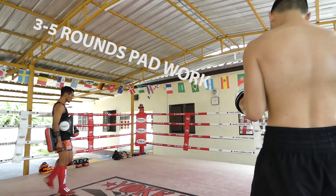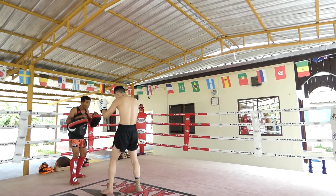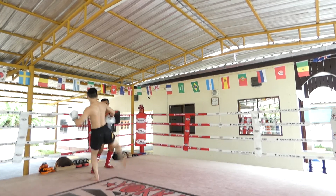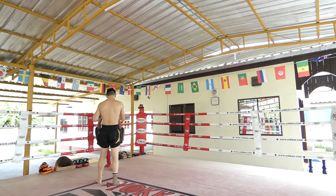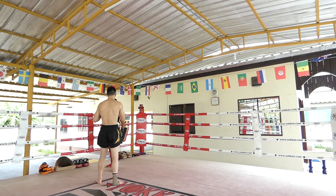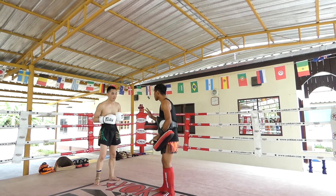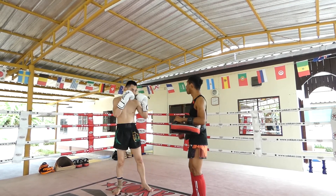This is my one-on-one pad session with the legendary Kru Manop. It doesn't matter if you have 100 fights or 0 fights — he'll train you the same way. He mainly got me doing this move here. I'll pause a bit because you can hear him correcting me. I think what he's saying is he wants me to step forward, kick, and then return to the exact same standby position again. He says: no power, control. I'm probably only kicking at 50% here.